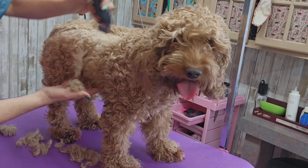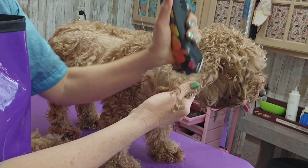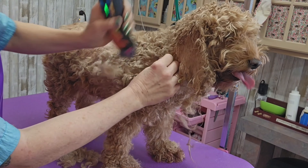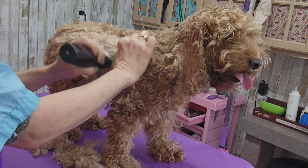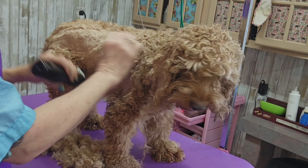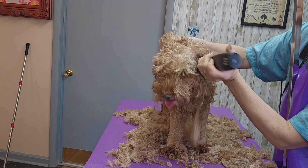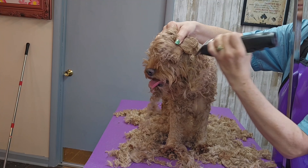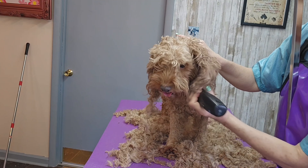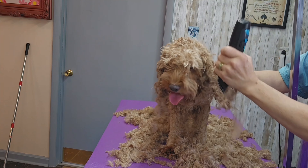Okay, so let's get started with the cockapoo. She's got a lot of hair and her ears are matted, so all this hair is going to have to come off before she gets in the bathtub or it will not get clean or dry — or I should say her skin won't get clean. She hasn't been here in almost a year. Her mother's been cutting her hair at home, and these two dogs must run around a lot because their nails are never really that long.